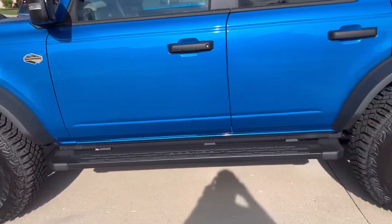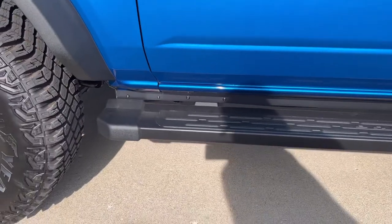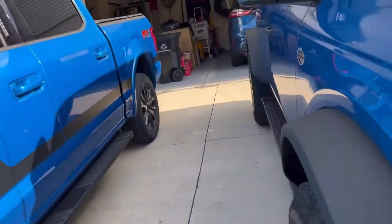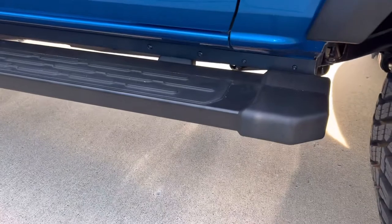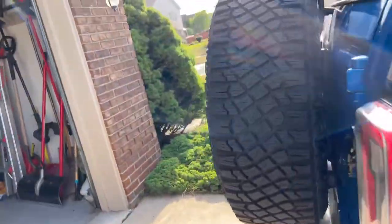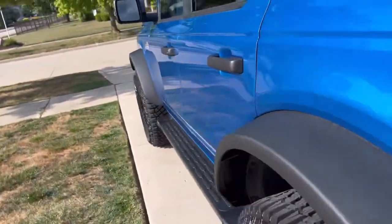Okay guys, the job is done. I forgot to mention where I got these pinch weld covers from — they're from jcroffroad.com, hand built in the USA. They gave some stickers with the kit. Here's the finished product: it's powder coated so it matches the texture of the fender flares. It had to rain today so there are some water spots and a little dirt on it already. I also put a Bronco license plate frame on there.